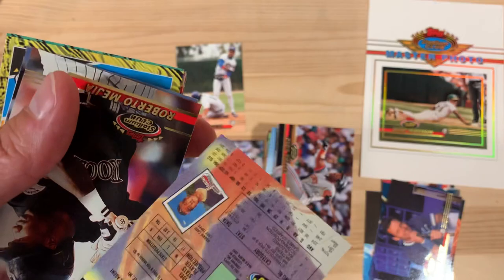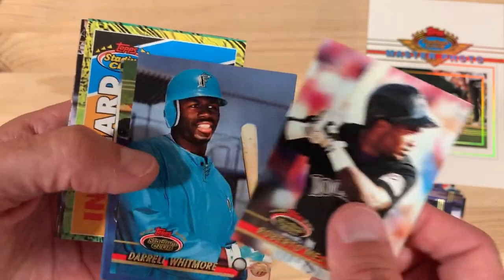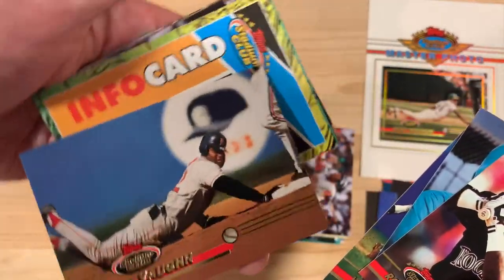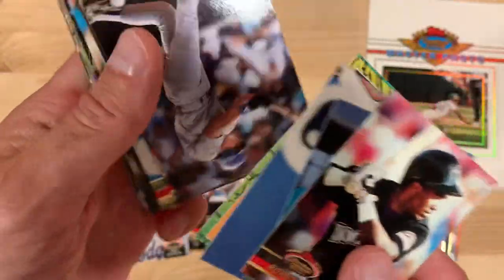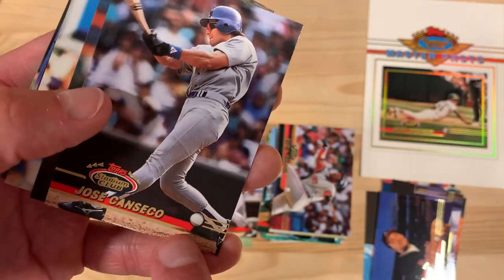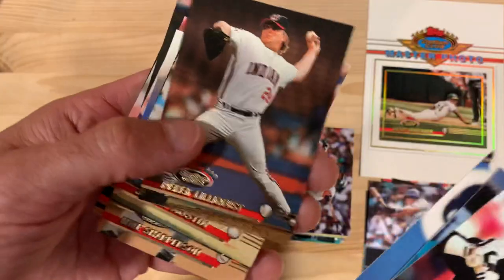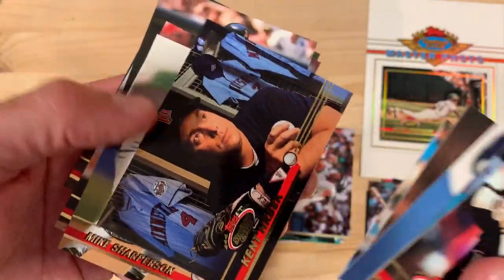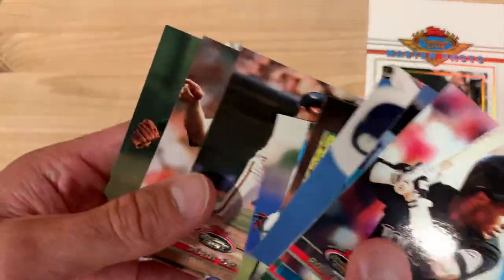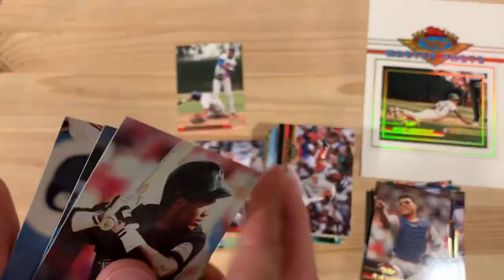Look, there's a John Smoltz. I guess that's kind of an action shot of a Rocky. That's definitely not an action shot of a Marlin. Diving back to the base — Jose Canseco. You can see the ball is down there — oh no, that's the ball from the graphic, never mind, scratch that. Ken Herbeck. There's Bernie Williams, a nice Bernie Williams card there. Beautiful. Yvonne Rodriguez, getting passionate about whatever it was. Nice. And that'll do it for that.